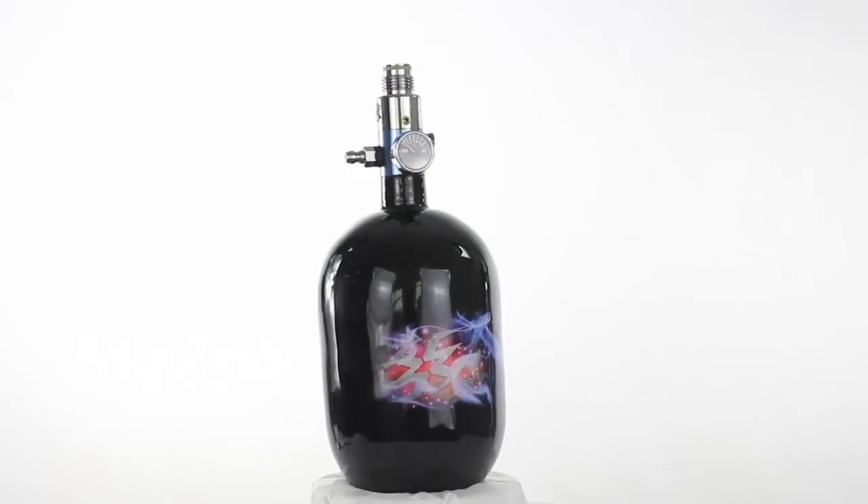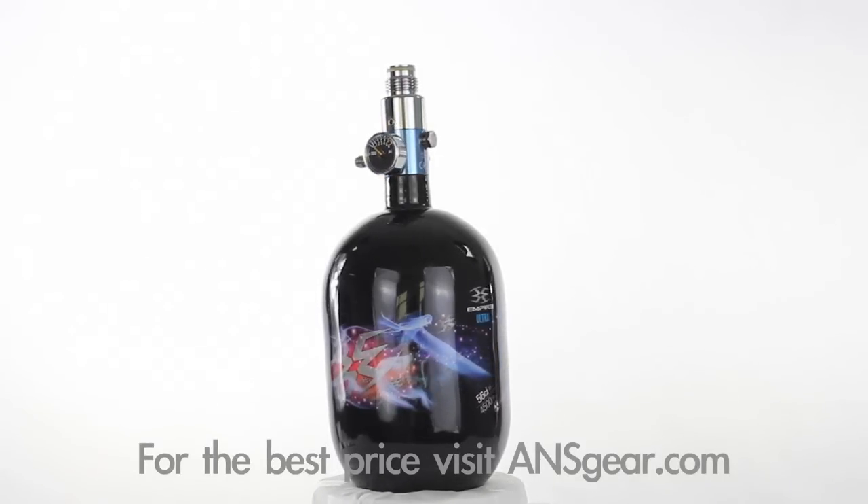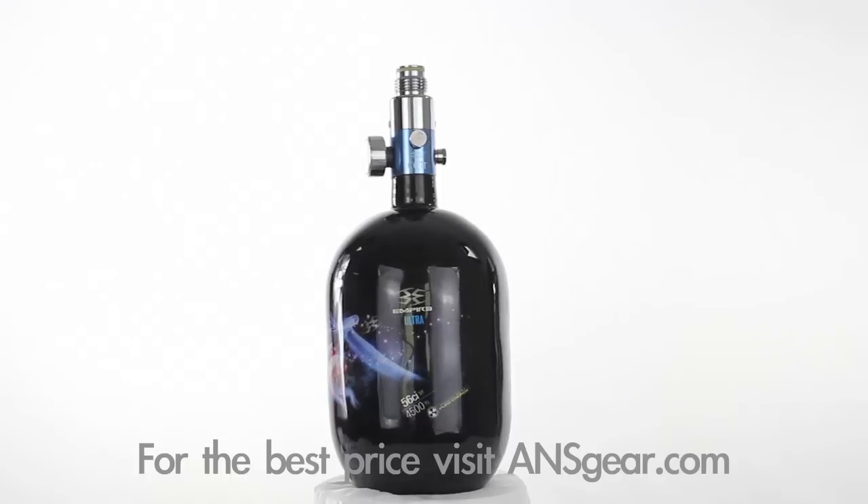Hey guys, it's DJ with ansgear.com and this is the Empire Ultra Compressed Air Paintball Tank. These high quality air systems feature an aluminum regulator that provides steady performance and reliability. With a 5 year hydro test date, these Empire Ultra tanks will operate for many years of quality performance.